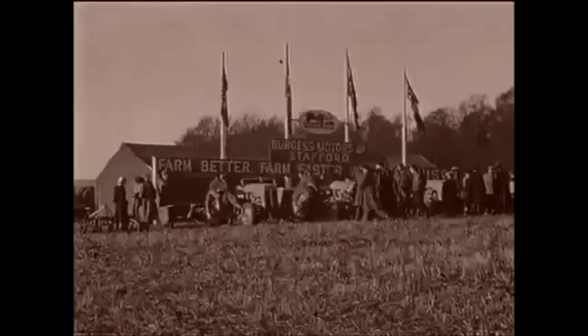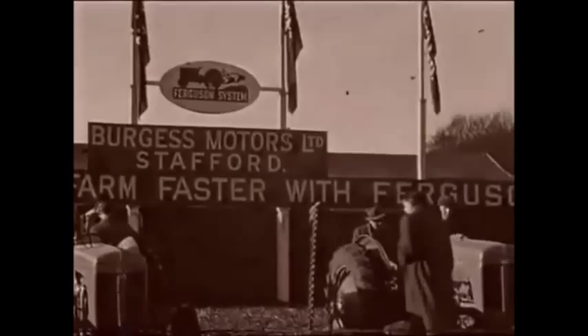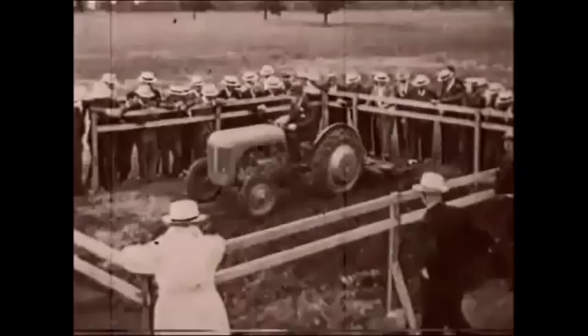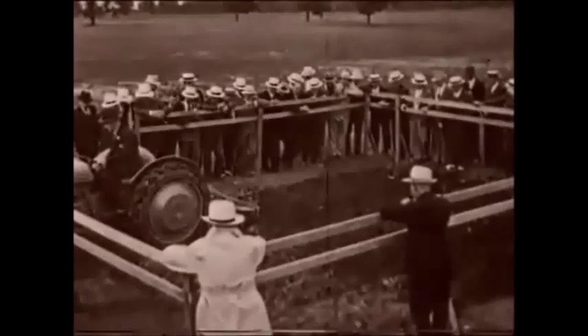A network of tractor dealerships sprang up all over the country. But it was through large public demonstrations that ordinary farmers first came into contact with the new tractor. The centrepiece of a demonstration was cultivating the small square — an area 20 feet by 27 feet, too small for a horse or any other tractor to work in.